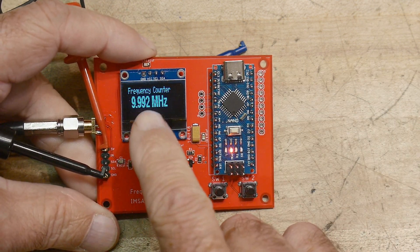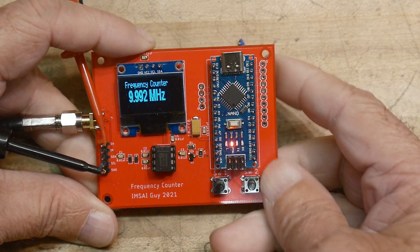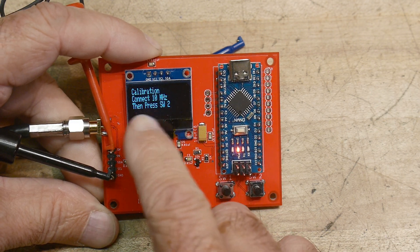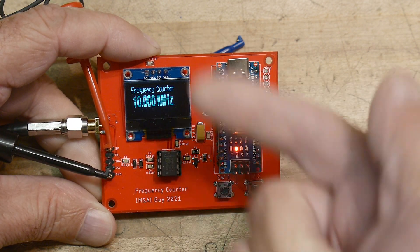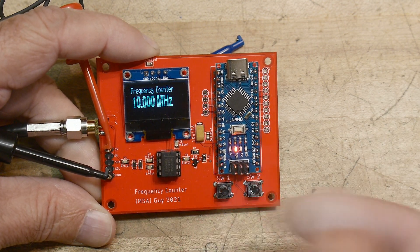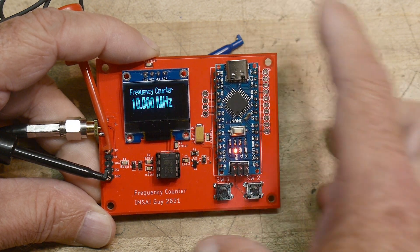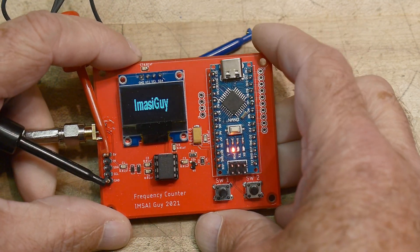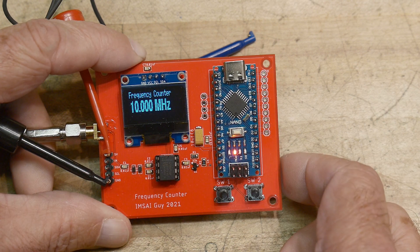You can see it's a little bit off in calibration right now, so let's calibrate it. I have a 10 megahertz signal coming into the device and I'm going to hit this button, which says: calibration — connect 10 megahertz, then press switch two. So with 10 megahertz coming in I press switch two, and now it says calibration complete. Now it's measuring 10.000. It also wrote that calibration data into the EEPROM, so the next time I turn it on it will remember. Let's do that — turn it off, turn it back on. It reads the calibration value and reads 10.00. It's calibrated and it'll remember its calibration.